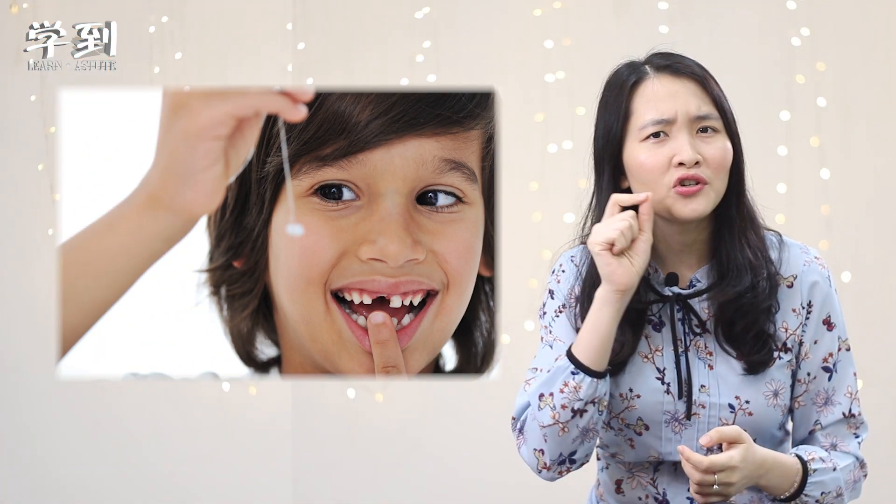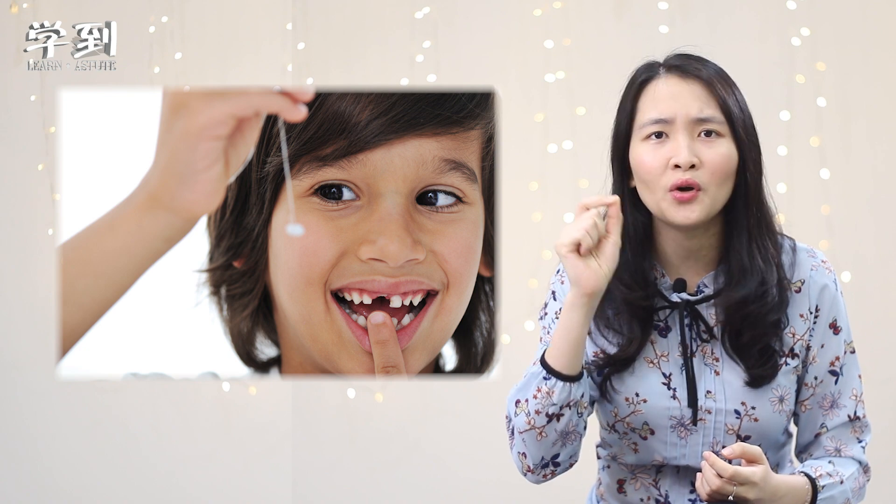Did you still remember the day when you tried to pull out your wobbly tooth? Now, let's look at this picture. What can you see? What happened to his tooth?